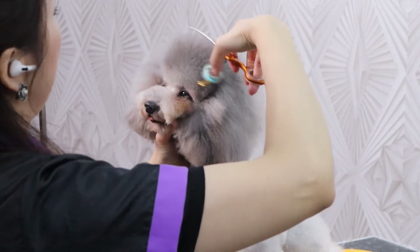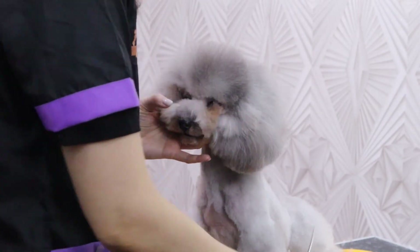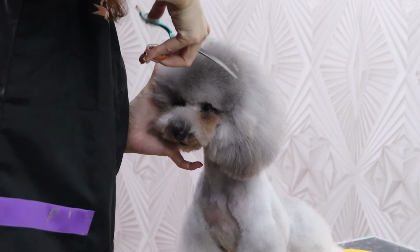The head and the thumb of it — I never go lower. Once I get the shape.